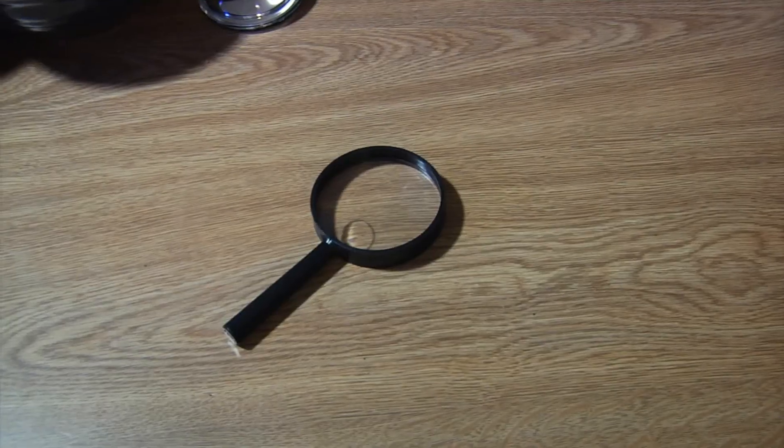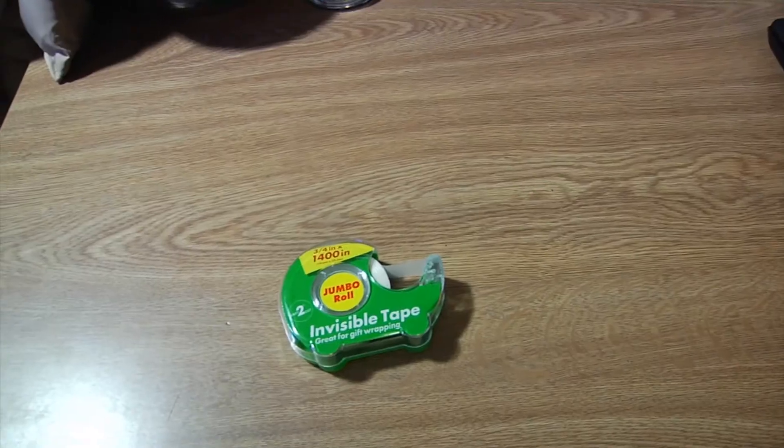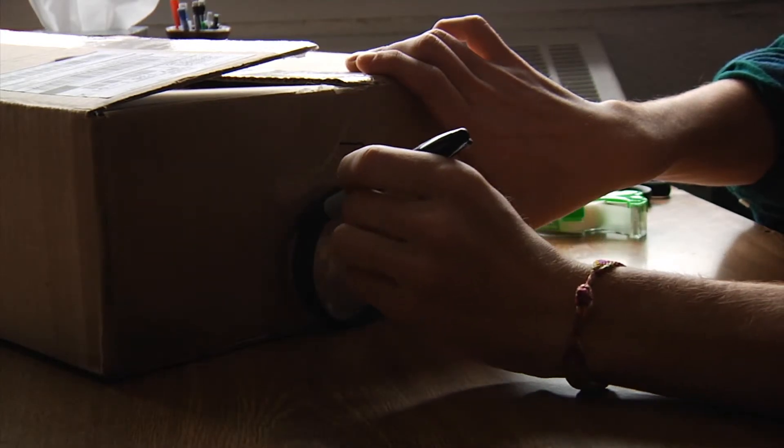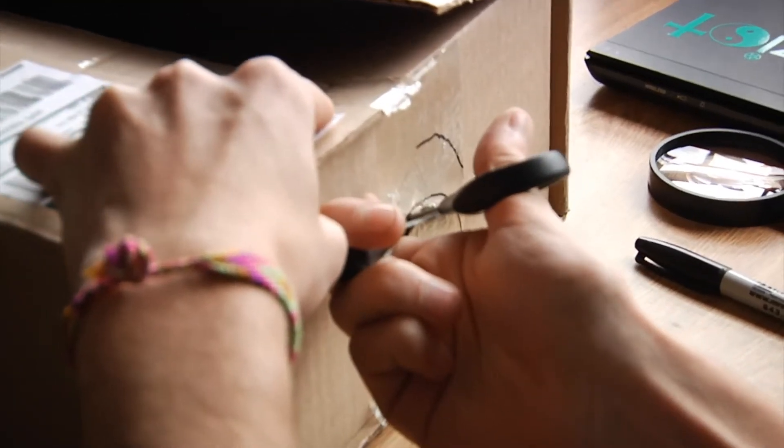The materials you need for this are a box, a pen, a magnifying glass, scissors, tape, and a paperclip. First, you want to trace the magnifying glass onto the side of the box, then cut this out, and then tape the magnifying glass on the inside of the box.